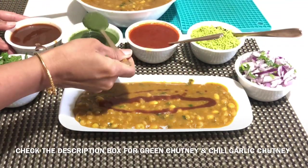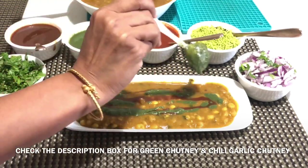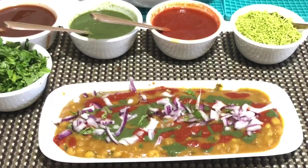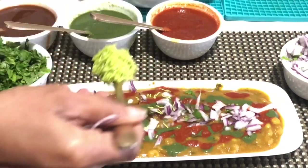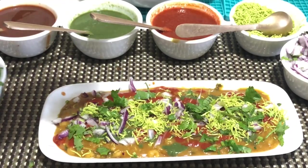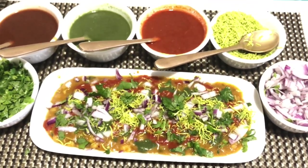Garnish with your choice of chutneys — I'm using sweet chutney, green coriander chutney, and red chili garlic chutney — along with finely chopped onion, thin sev, and finely chopped cilantro. The ragda chaat is ready to eat! I hope you like this delicious recipe.